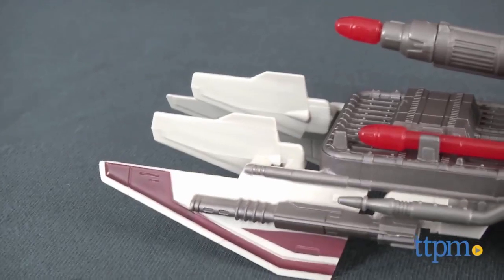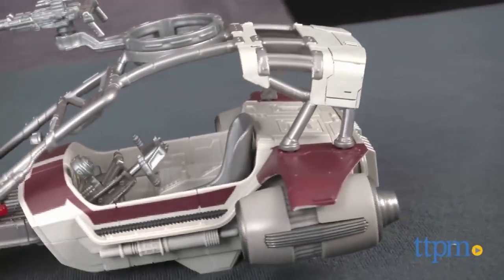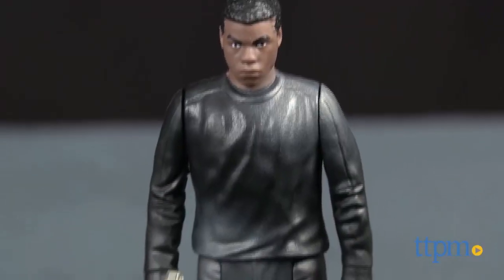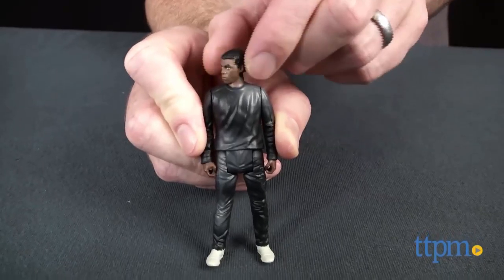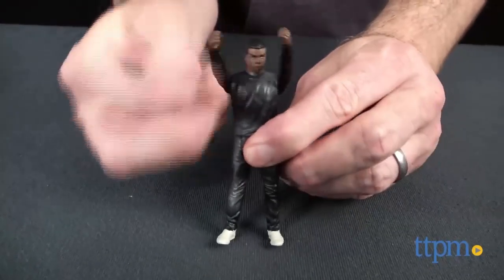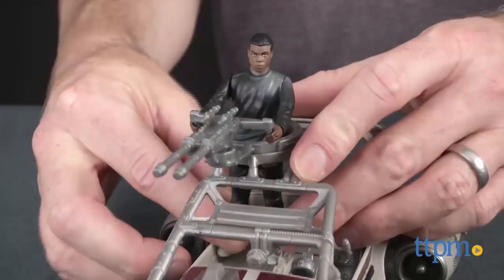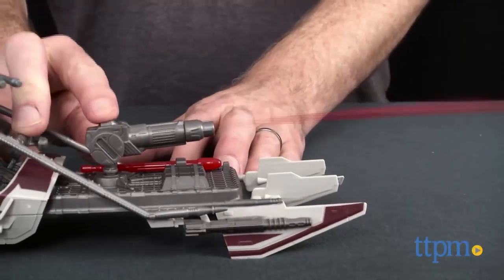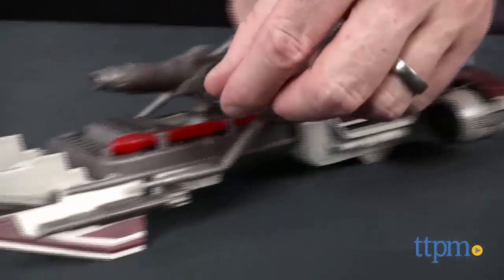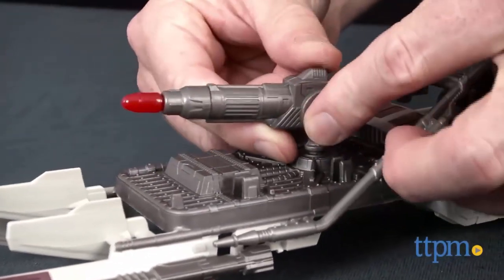This Star Wars vehicle is based on a background ship from Episode 7: The Force Awakens. The speeder is for the 3.75-inch scale figures and includes one special edition figure of Finn in his Jakku outfit. Finn is slightly articulated and comes with a blaster. The speeder has a cockpit built for two figures, a top gun turret that turns, and a front cannon that launches a projectile when you press the button on top.